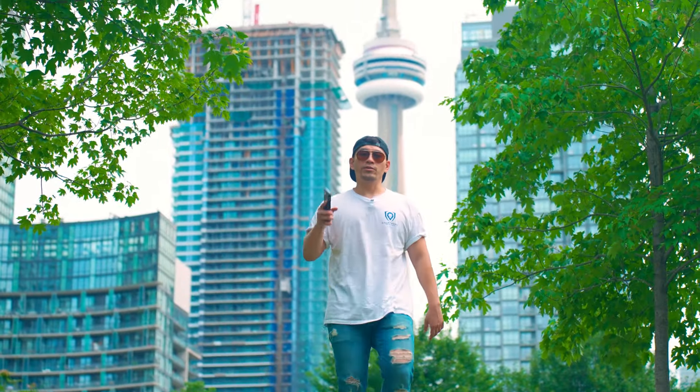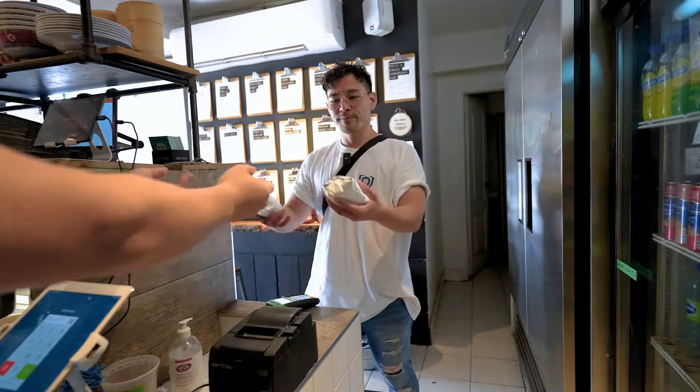Welcome everyone, this is Recipe Remix. My name is Tin Man and today we're going to take the food you love and remix it in a way you never imagined.